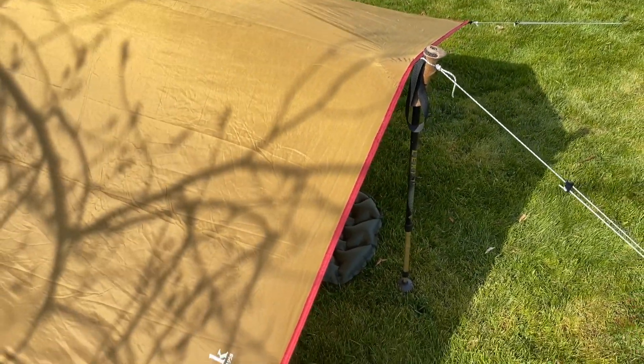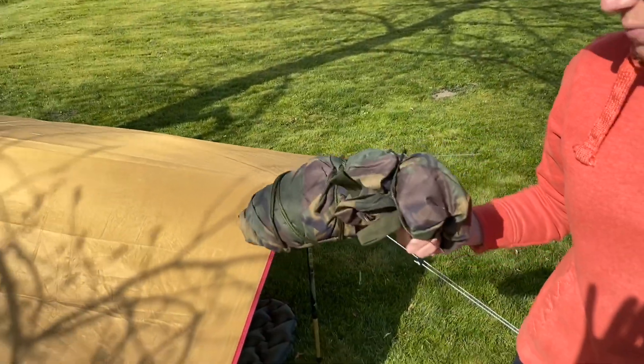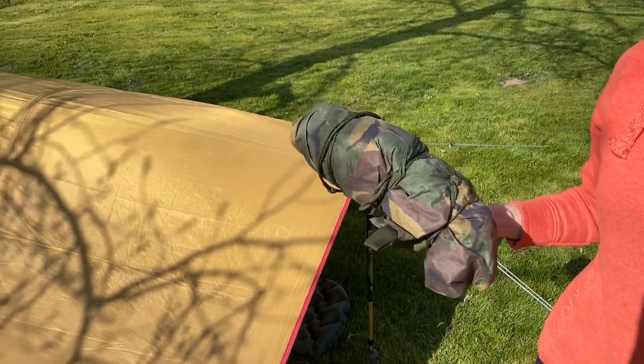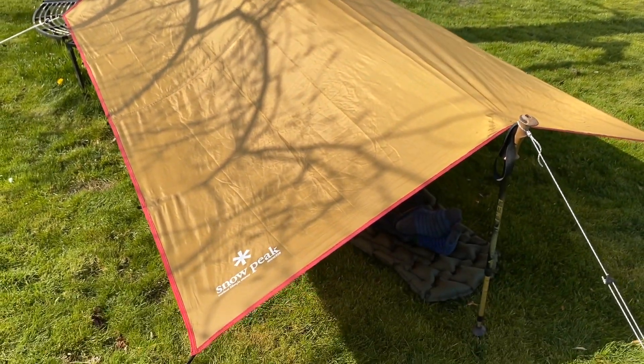You have a cheaper option. Obviously you can get a standard military issue tarp — these are pretty cheap, you can get them for $10 or $20. Obviously we have our lovely friends at Snowpeak that provide us with this great alternative.